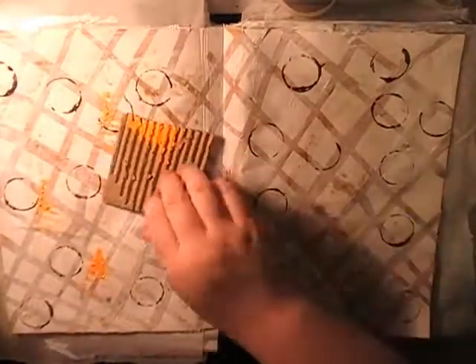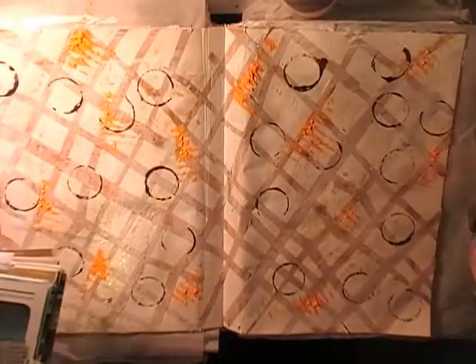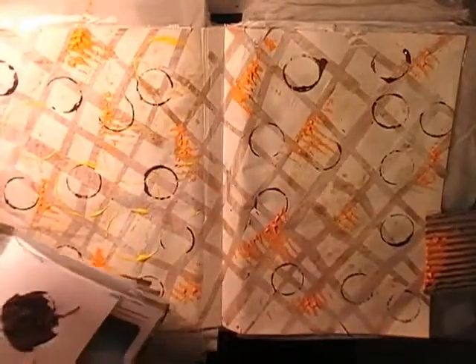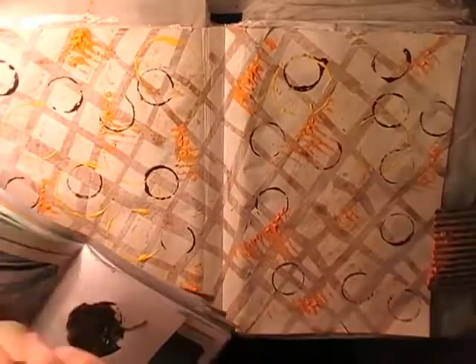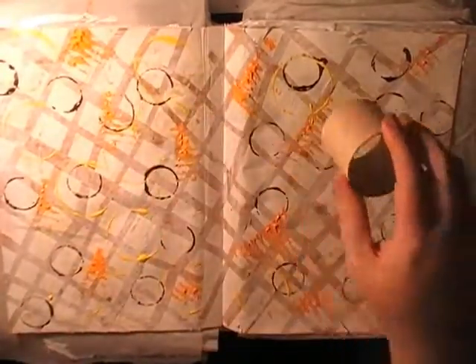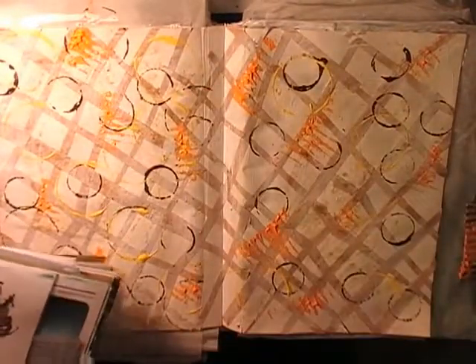Putting paint directly on my junk mail palette means nothing is wasted — when the page is complete I can punch shapes, tear shapes, or die cut from it for pretty painted papers. I've got a video coming up showing how to make that book; I might even turn it into a mini book or gift some papers as happy mail. For now it's just a palette to hold my paints.